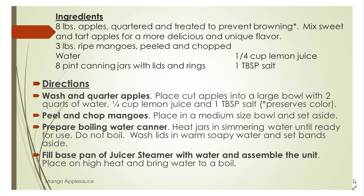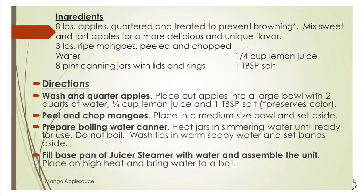For the directions, we're going to wash and quarter our apples, cut them into large pieces, and put them into our juicer steamer. We're also going to peel and chop our mangoes, then prepare our boiling water canner by filling it half full with water, putting it on a burner under medium heat, and allowing it to simmer while we're preparing our applesauce.